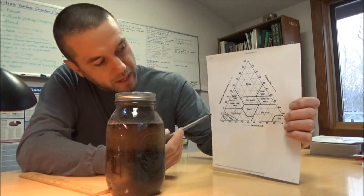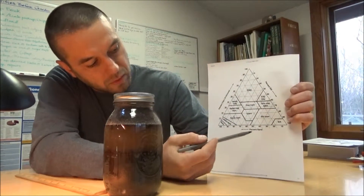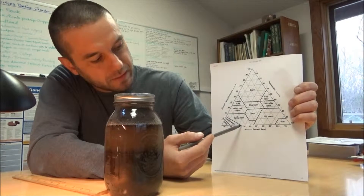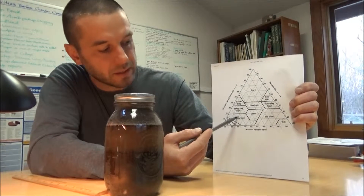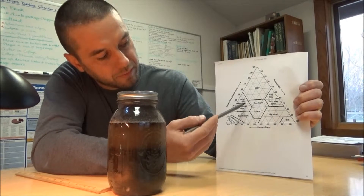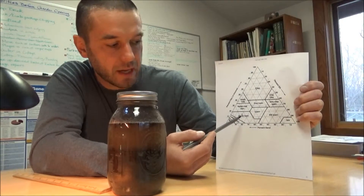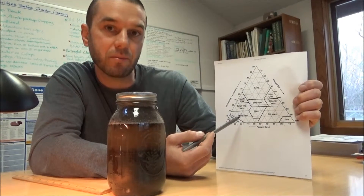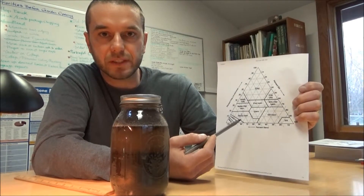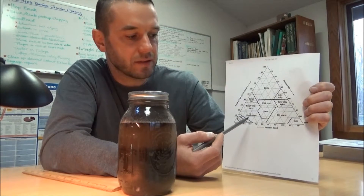We take those numbers and look at the soil textural triangle, which has clay on one side, silt on the other, and sand on the bottom. With 75% sand and 21% silt, we draw an imaginary line from 75% sand and about 20-21% silt — we only need two numbers since the third works itself out. Following those lines, we fall right in the heart of a sandy loam. That tells us this soil sample is a sandy loam with a high percentage of sand and very small percentage of silt, letting us make basic assumptions about its physical and moisture properties.